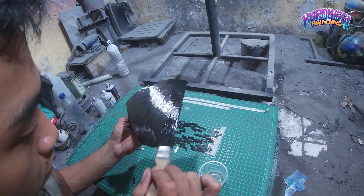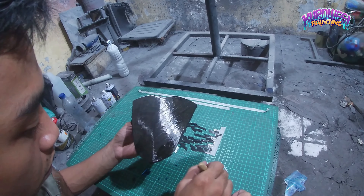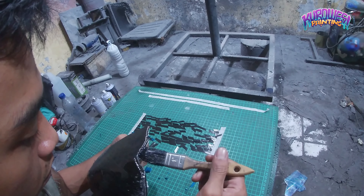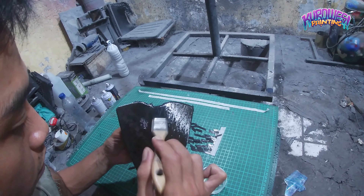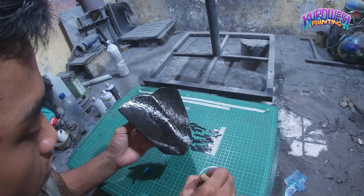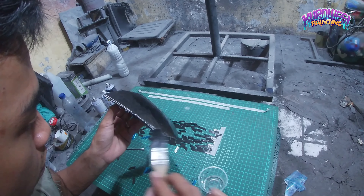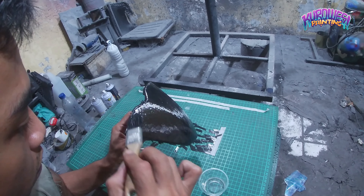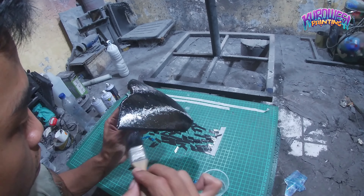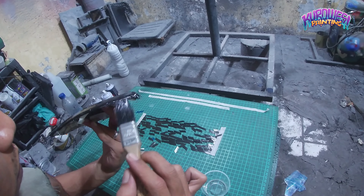Disini saya kedapatan proyek untuk kevlar karbon diamond cut. Jadi disini sebelumnya sudah saya tempelkan karbon yang sudah lembaran. Kemudian disini saya beri resin lagi. Jadi nanti setelah itu kita tempelin yang kita potongin menjadi persegi panjang atau sejajar genjang lah biasa namanya.